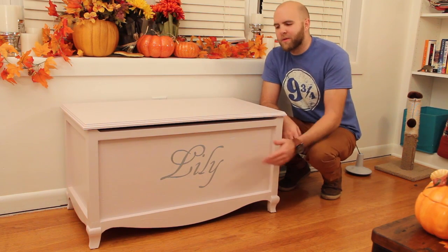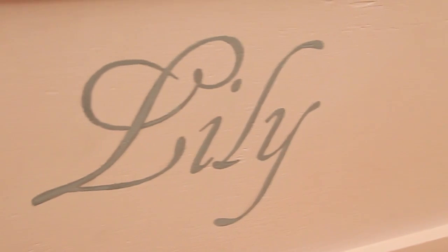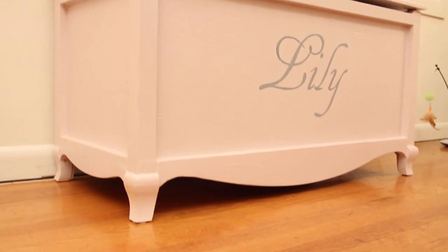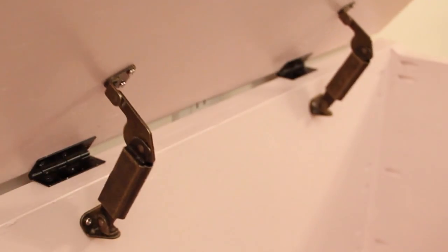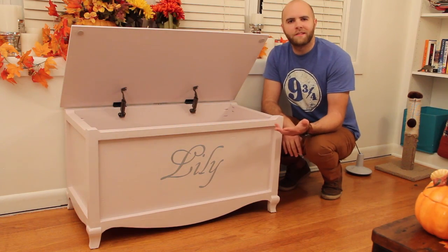Hey, what's going on guys? Today I'm going to be showing you how to make this awesome toy chest with hand-painted lettering in front, cool feet with extra fancy runners, and a lid that stays open. So stay tuned, I'll show you how it's done.